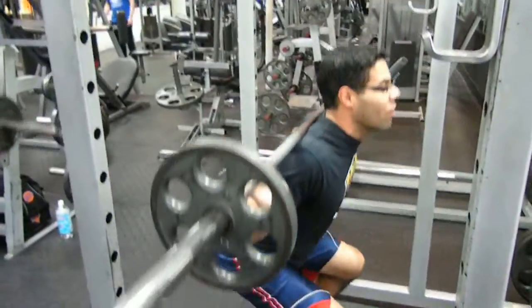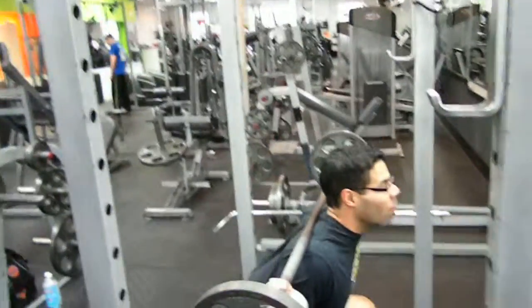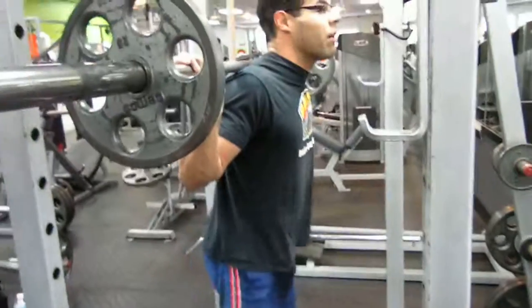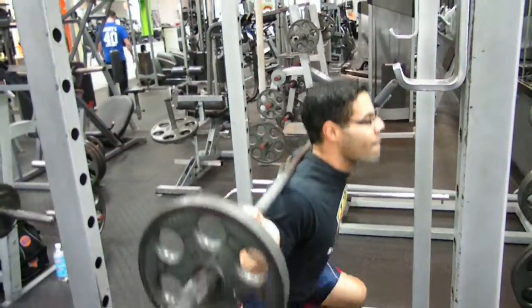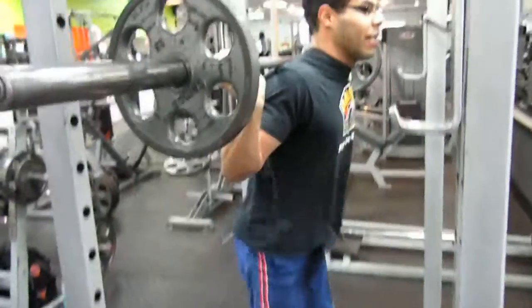Now legs are a bigger muscle, so they need more repetitions. For the best results, we're going for 12 to 20 repetitions, about 4 to 6 sets. Breathe in as you go down, and out as you come up.